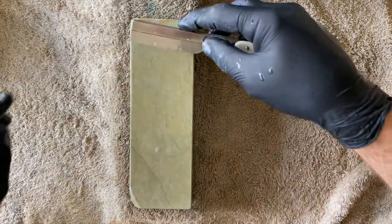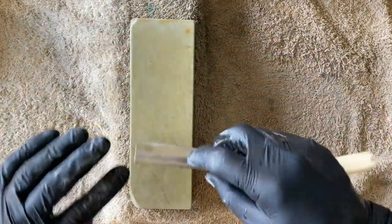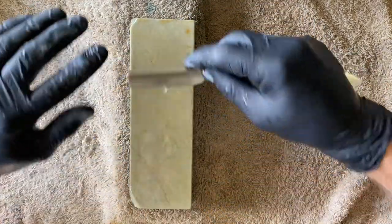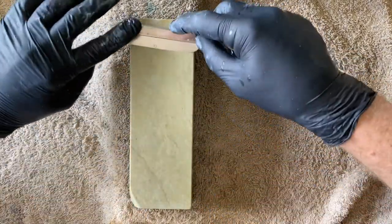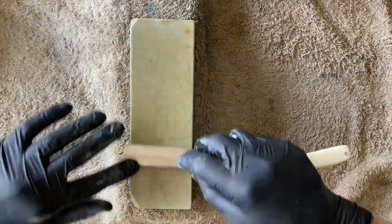I want to call this 'negative pressure honing' because I'm actually trying to lift the razor off the stone. Really, really fantastic feel from the stone. I think we're done.